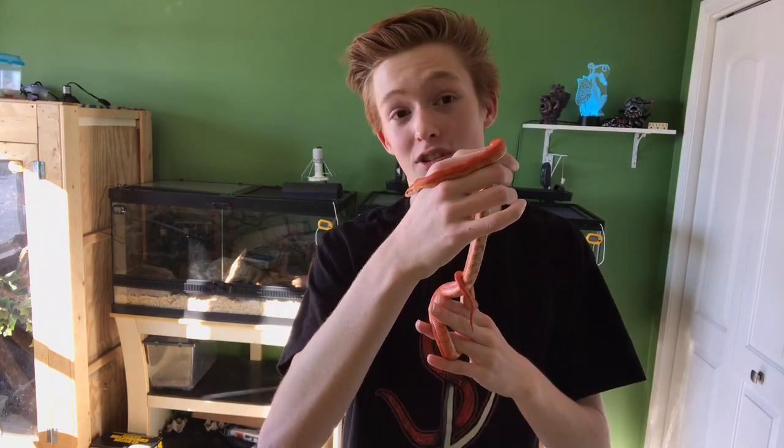Hey guys, what's up? It's SnakeDude1814 here and in this week's video, I'm going to be showing you guys how to set up an enclosure for a baby corn snake.